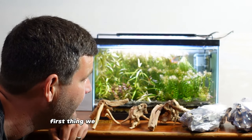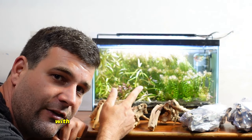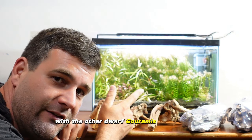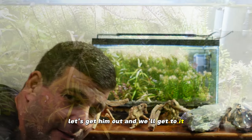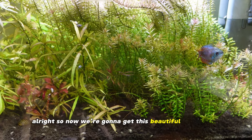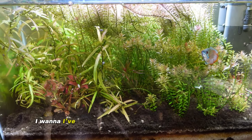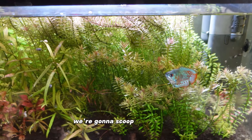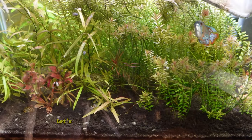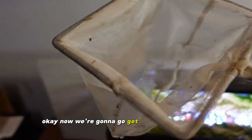First thing we need to do is get our blue dwarf gourami out of here — he's going to be going in the 60-gallon tank with the other dwarf gouramis and guppies, so he'll be really happy in there. Let's get him out. This tank is doing really well but I want to switch it up; I've never used dragon stone for a scape so I want to utilize that because I think it's a beautiful rock. Let's scoop this dude out — and that was pretty easy.